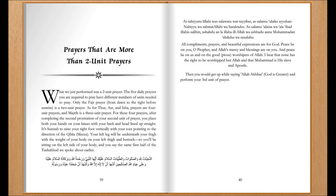Prayers that are more than two-unit prayers. What we just performed was a two-unit prayer. The five daily prayers you are required to pray have different numbers of units needed to pray. Only the Fajr prayer, from dawn to the moment right before sunrise, is a two-unit prayer. As for Zuhr, Asr, and Isha, these prayers are four-unit prayers, and Maghrib is a three-unit prayer.